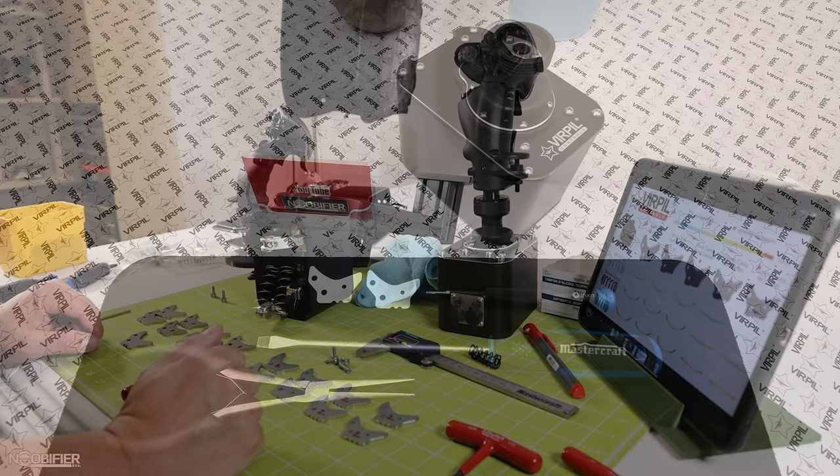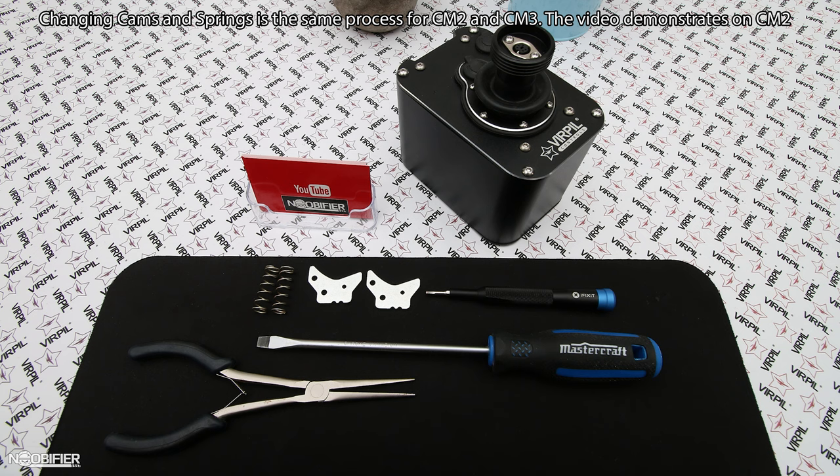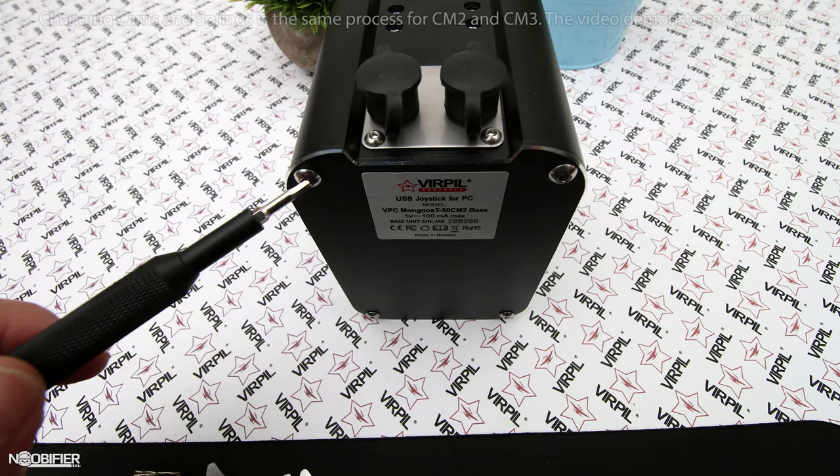We begin the process with the gimbal removed from its mounting solution, with the wires removed and the rubber caps installed. You'll need a two-and-a-half millimeter Allen driver, a broad flathead screwdriver, some paper towel, and possibly a pair of needle nose pliers. There's no reason with this gimbal to remove any of the top-mounted bolts.